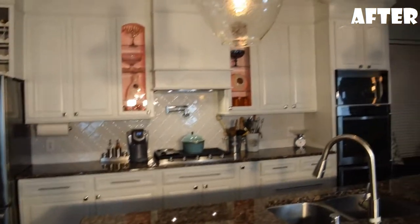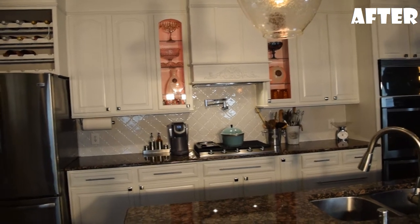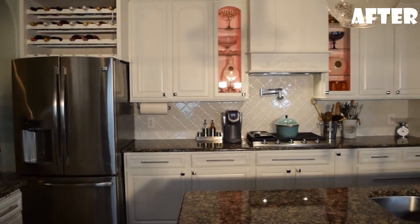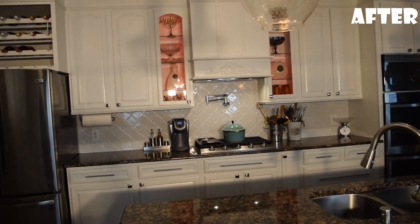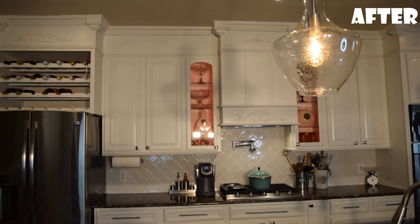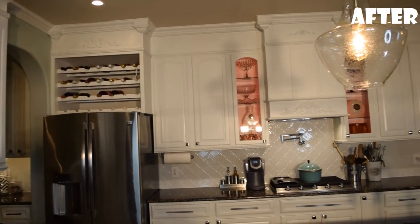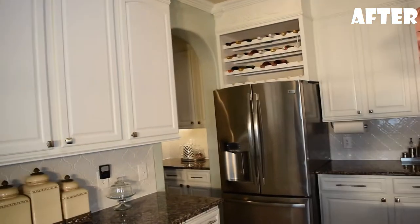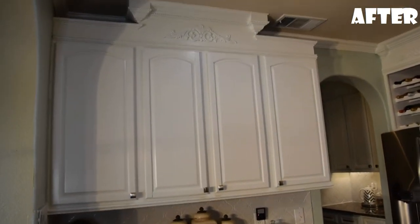Hi everyone, welcome back to my channel. I know it's been a long time — a lot of you guys have been checking on me to see if I'm okay, and I am. Thank you for checking. I've just been busy with this amazing kitchen renovation that we did. We did 99% of everything by ourselves, my husband and I. And this is the finished result.